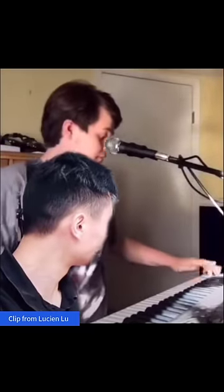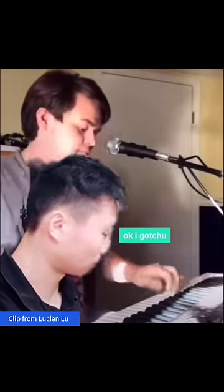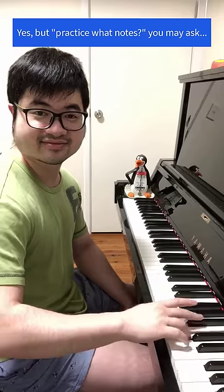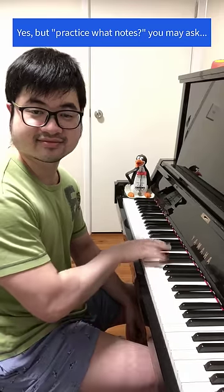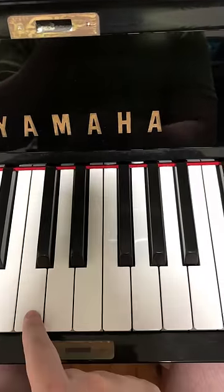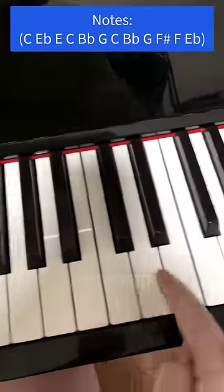You want to know how to do this? Fucking practice. This is actually a very easy 12-note blues pattern. The middle C is here — go up two octave C's.